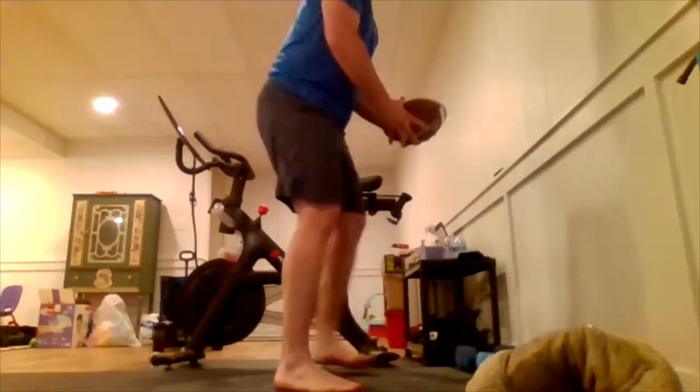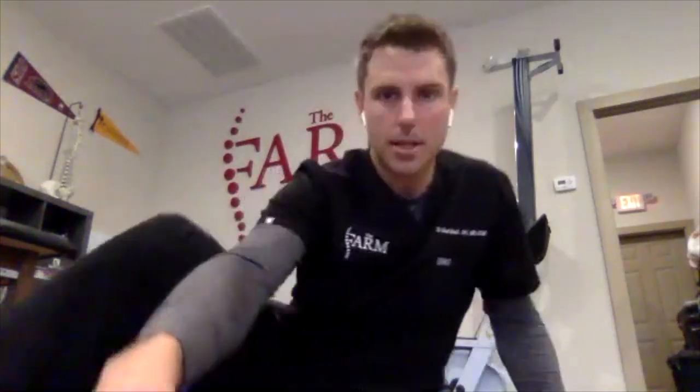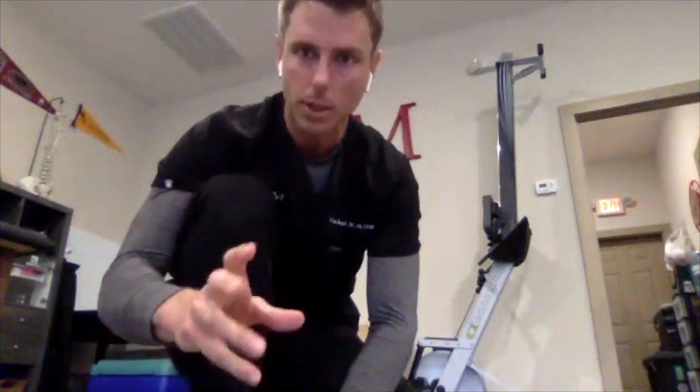Did you play golf yesterday? You're left-handed so all your weight goes to your right leg — but think about what your left knee could do as you come in: it can crash in a little. If that knee crashes, you get what's called a valgus load. Your femur can kind of rub across the underside of your patella, or kneecap, and irritate that cartilage.